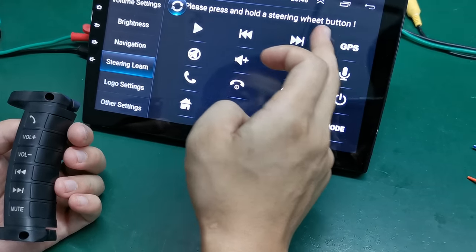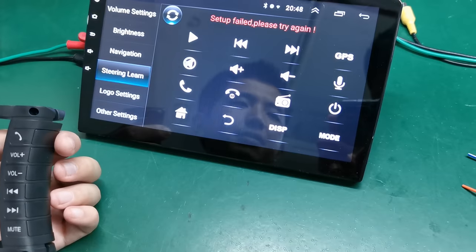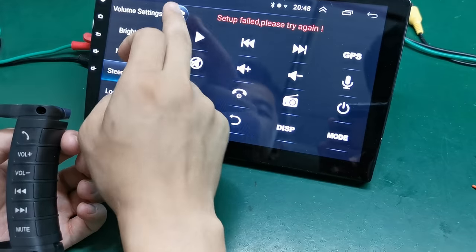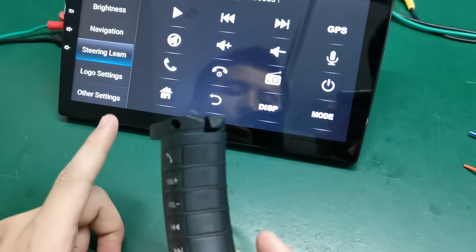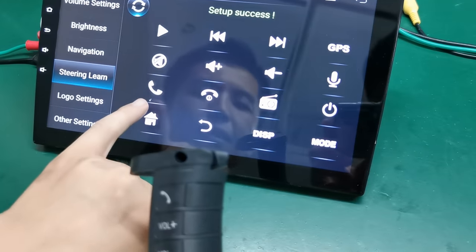Now after we choose a function, you can see here: please press and hold the steering wheel button. It takes only five seconds. If it takes too long, it will fail — just clear it and press it again. You can see here: setup success.